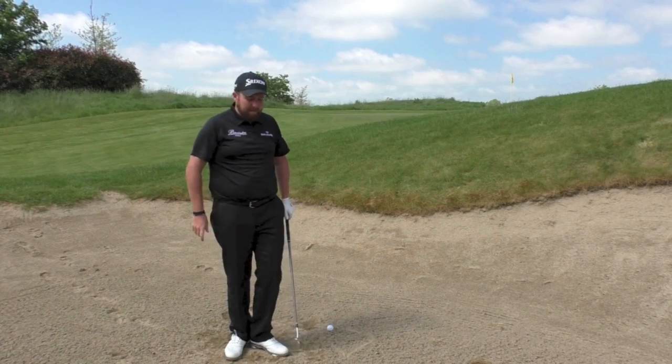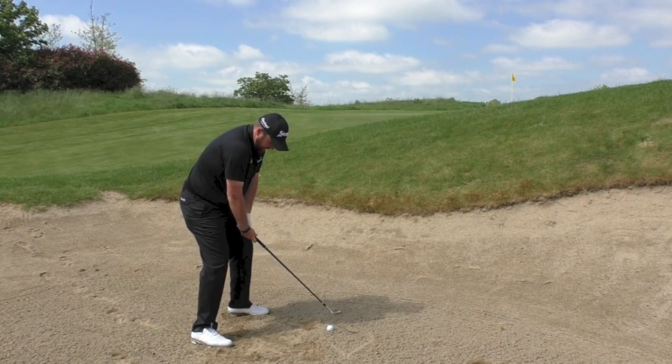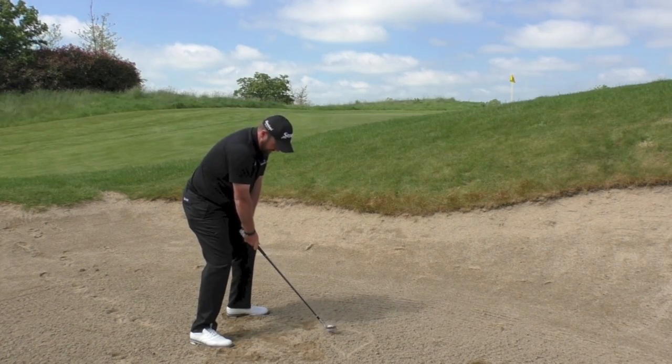If I dig the club face in I'll either duff it or knife it over the back. So just slightly forward in my stance, square club face, both hands behind the ball — and then I just go ahead and make a swing from there.